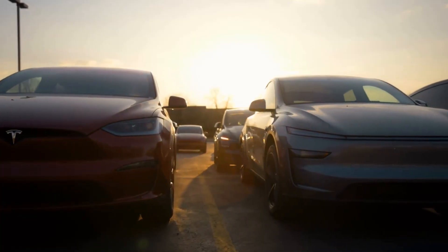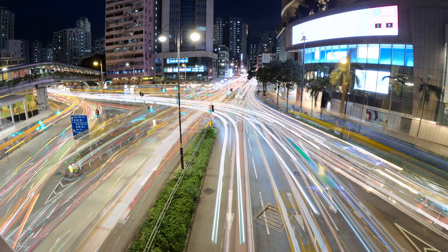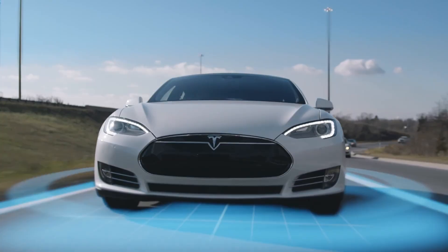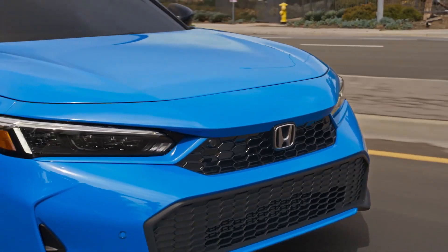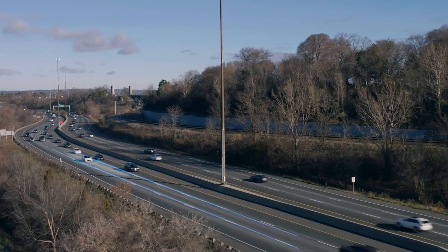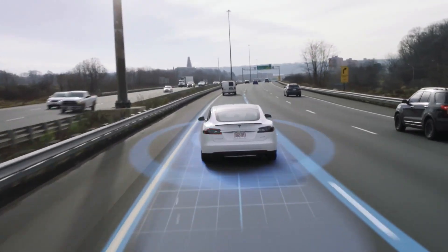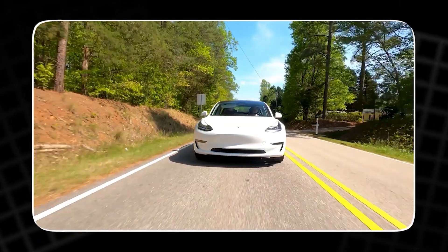That's 25 to 30 years of driving without a replacement. You will never need an oil change, a spark plug, or an engine overhaul. Your maintenance schedule becomes checking the coolant, maybe, and replacing the cabin air filter. Over 10 years, you might spend $1,000. Your neighbor with a gas car will be spending $10,000. What does a 1.2 million-mile motor feel like? It feels like confidence — the end of range anxiety, the end of wondering what that check engine light means.